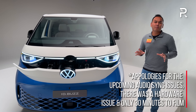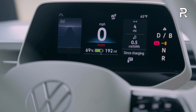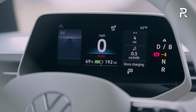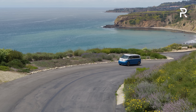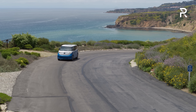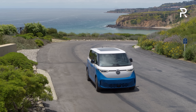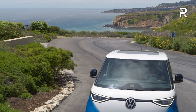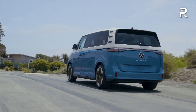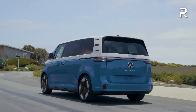Volkswagen wasn't ready to discuss the actual EPA range yet, but I'm going to estimate it'll be around 250 miles — good, but not as good as the 300 miles most people expect from today's long-range electric vehicles. On performance figures, I estimate the all-wheel drive model should do 0 to 60 in just under six seconds based on other vehicles in the MEB architecture, which is actually pretty fast for what it is.